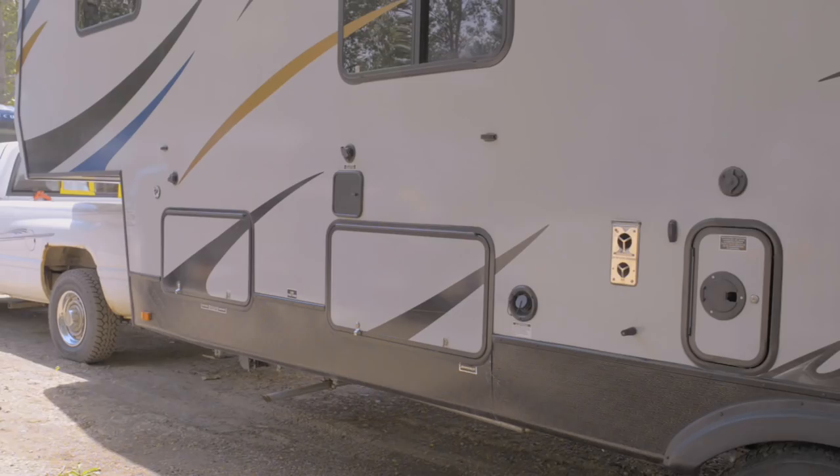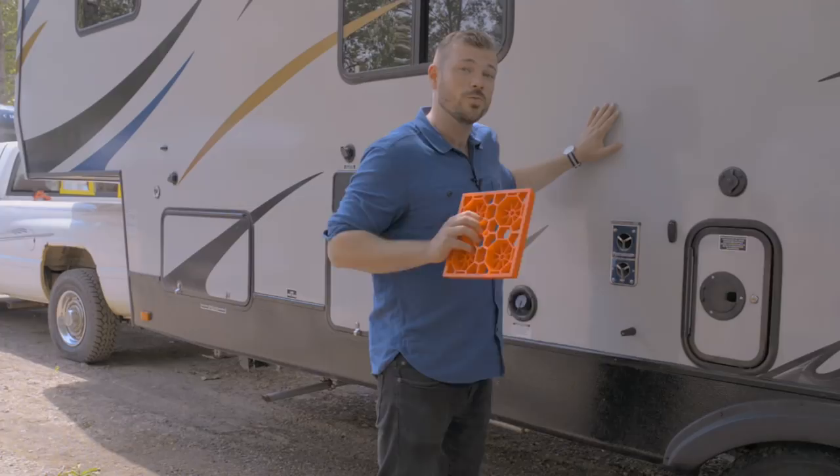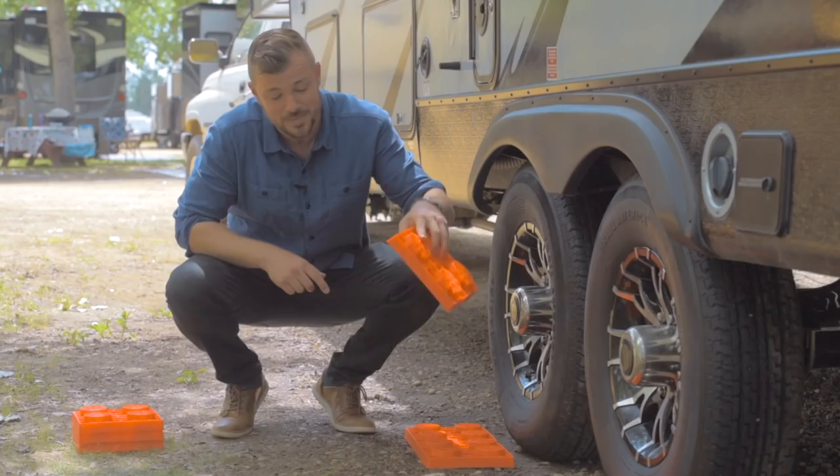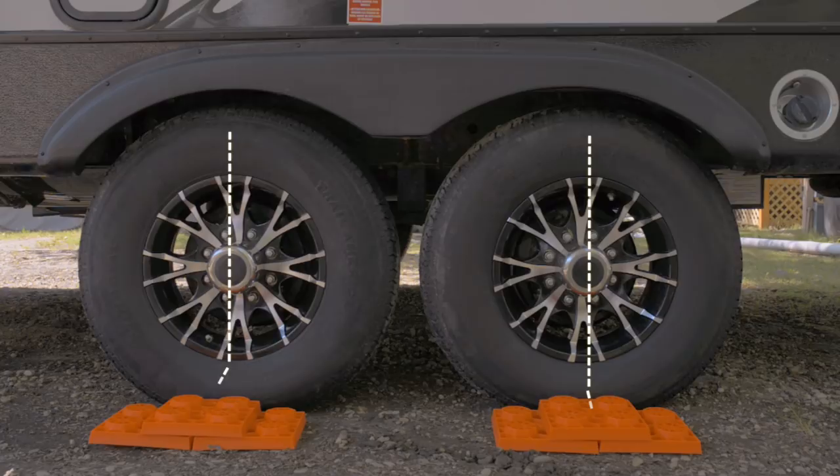Before you start leveling you want to have your RV in the exact position that it will end up once you're level. We're going to stack the blocks directly next to the wheels we want to raise and we're going to make two pyramids rather than one big stack. That way we'll have blocks left over for later when we need to stabilize the RV.